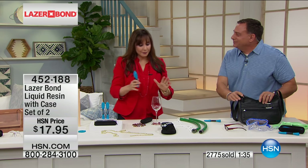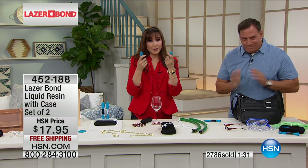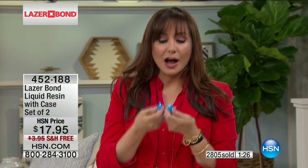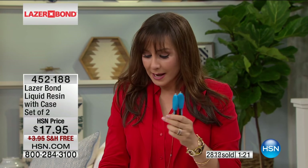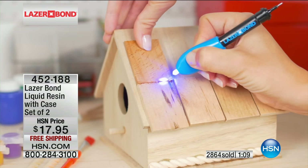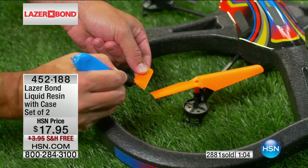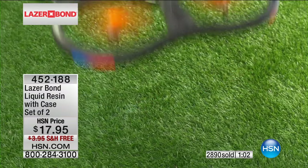2,700 now gone. I would love for you to try this, and know that you've got that 30-day satisfaction guarantee. If it's not doing everything we're saying, we want you to send it back. This isn't just hype - this is performance. You get the case, you get two. This is for anyone who does crafts, anyone who does hobbies - anyone who's alive. If you've got stuff and stuff breaks, you need this.